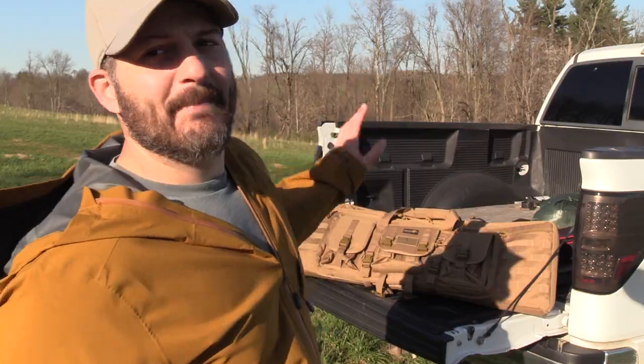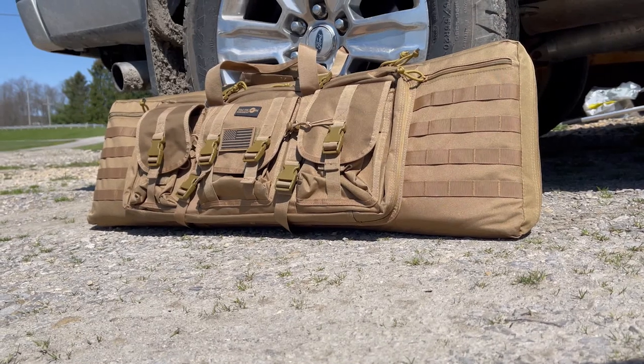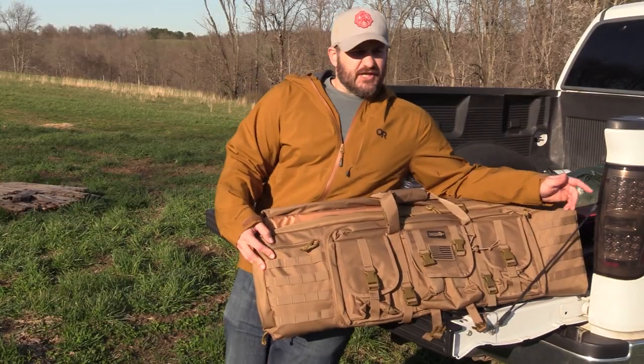I think we've got a pretty good contender here. This is the Tacticon Battle Bag — it's a dual rifle case, though I think you can do more than that. I'm going to walk you guys through it, get you some close-ups on some of the finer points, and then we'll talk about a critique towards the end.